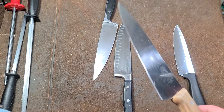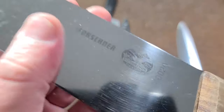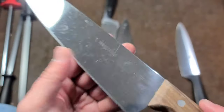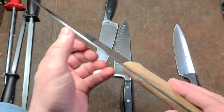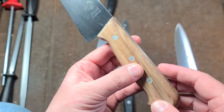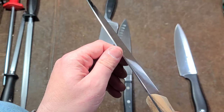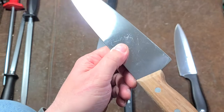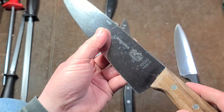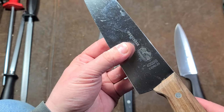We also have Victorinox — the famous makers of the Swiss Army knife. This is an eight-inch Swiss-made chef's knife. It's not quite a full tang, but it is triple-riveted, pretty good steel. Victorinox has that whole history with Swiss Army knives, so their kitchen knives would not be too bad — just wanted to point that out.